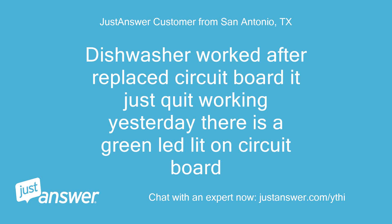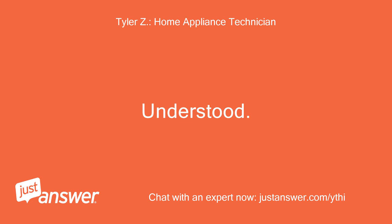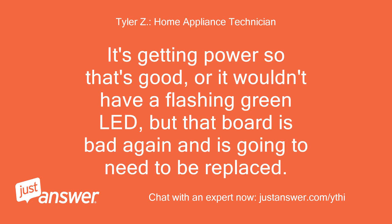The dishwasher worked after replacing the circuit board, but it just quit working yesterday. There is a green LED light on the circuit board. Understood — it's getting power, so that's good, or it wouldn't have a flashing green LED. But that board is bad again and is going to need to be replaced.